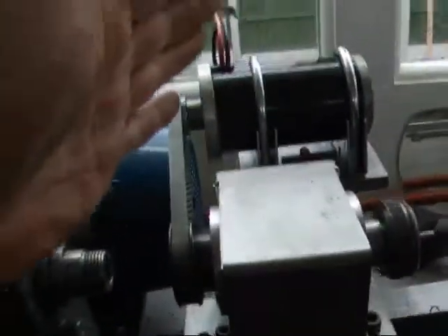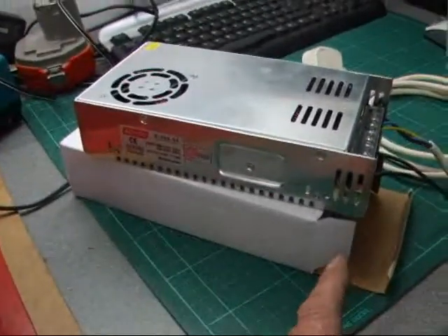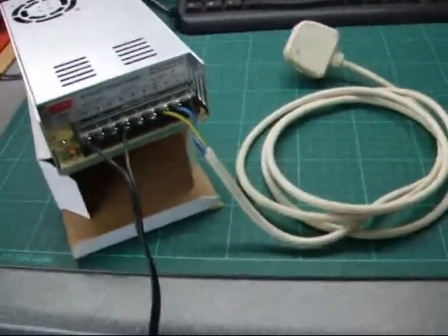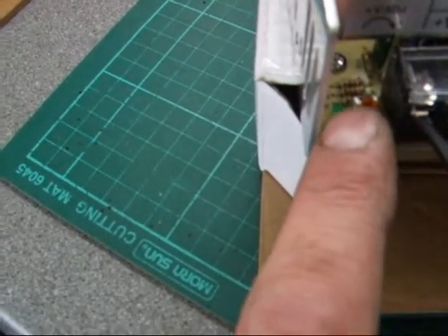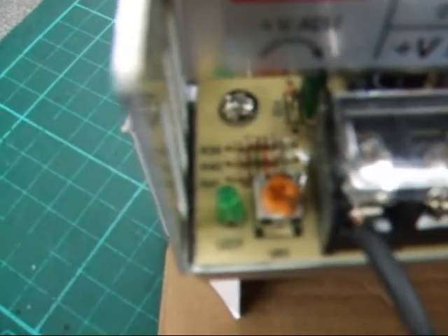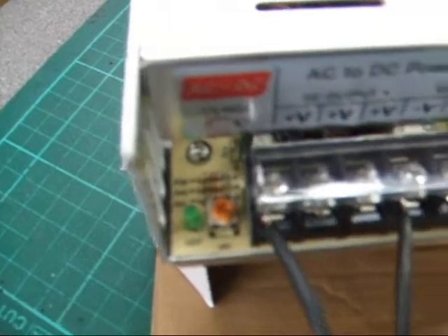I just need to adjust the motor slightly side to side to get the belt running correctly. This is the power supply that's just arrived from China — I've got it rigged up temporarily for test purposes with a couple of crocodile clips. There's a little adjuster that lets you vary the voltage from around 18.5 up to 28 volts. I've checked it with a multimeter and set it at exactly 24 volts, which is what the motor requires.